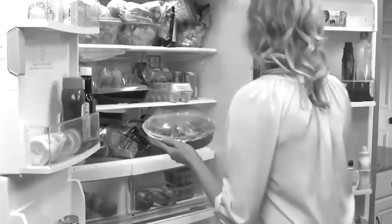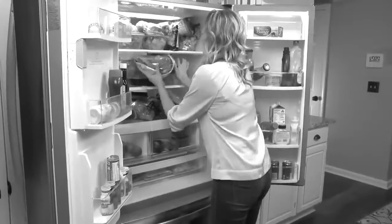Is your refrigerator a frenzy of food? You stack, you store, only for it to end up on the floor. Now go from this to this.